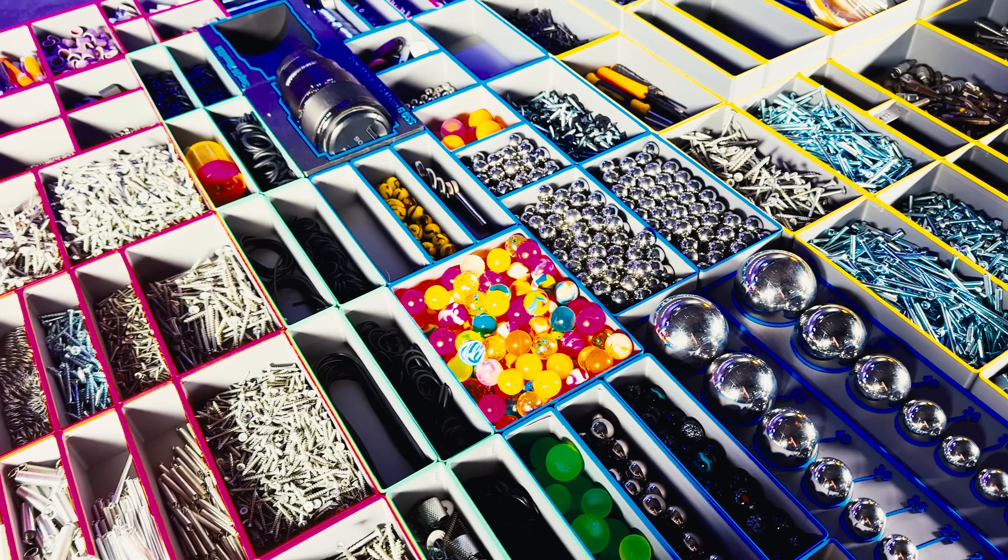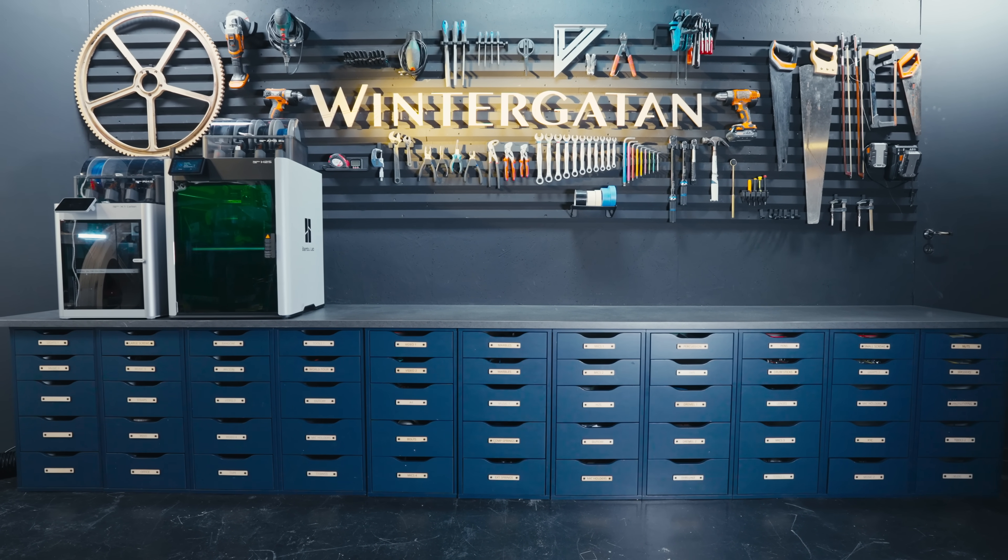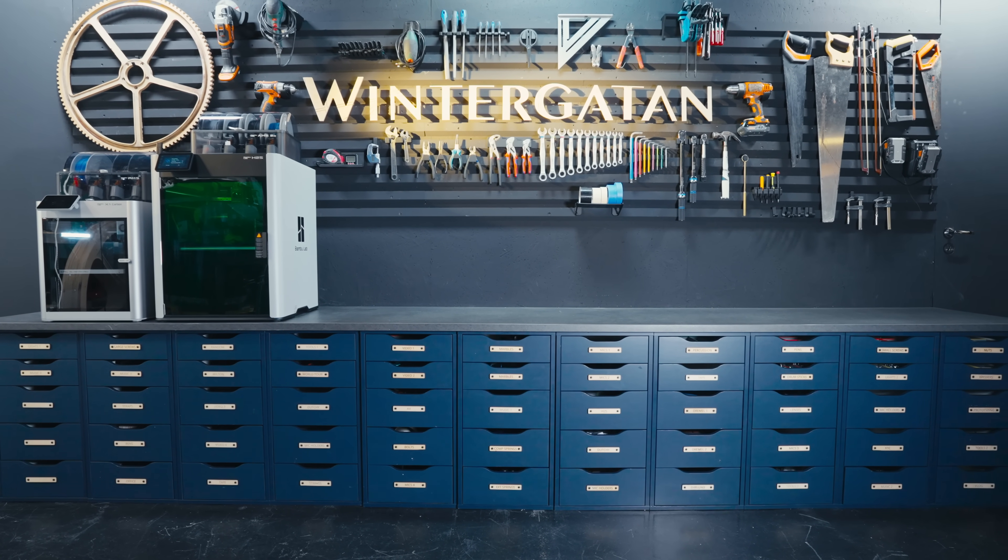I'll put my affiliate links in the description for all the BambuLab products used in this video and using those links helps the Marble Machine project. Thank you.